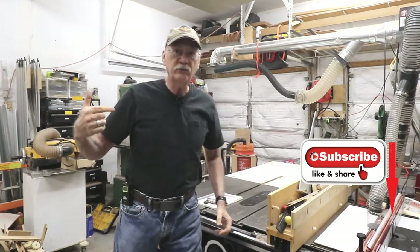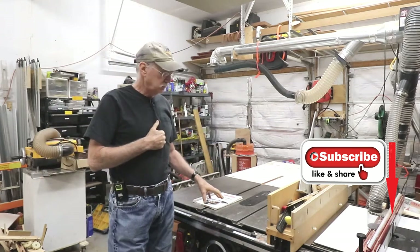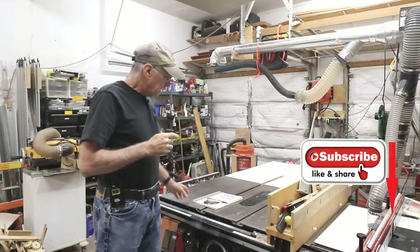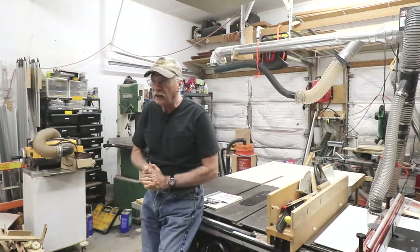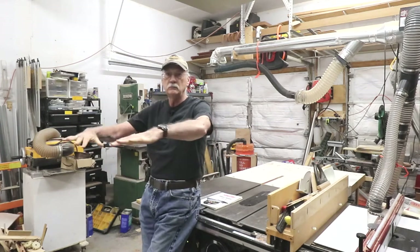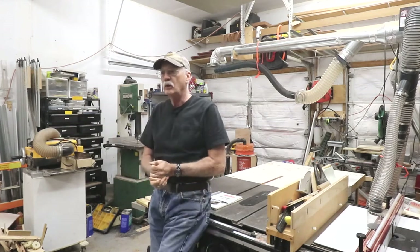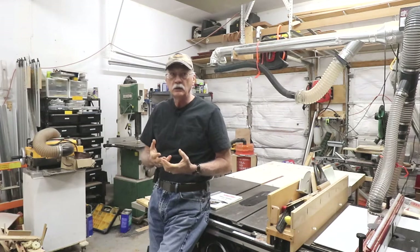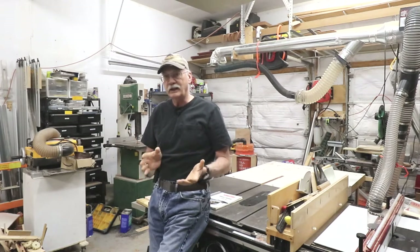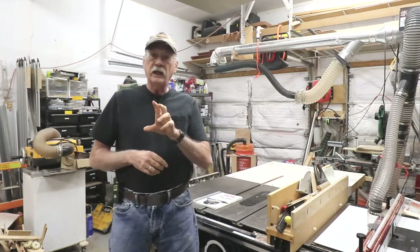I've had mine for 13 years. I believe the only ones available at the time were this big cabinet saw and one other. A little bit of background: I started out with a contractor saw, a Craftsman contractor saw. That worked out very well — I mounted it in a mobile base I made out of plywood. Then I got a Jet hybrid saw. It looks like a cabinet saw, but it's not quite. I had that for quite a few years as well.